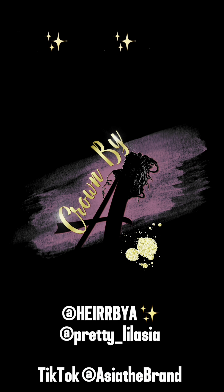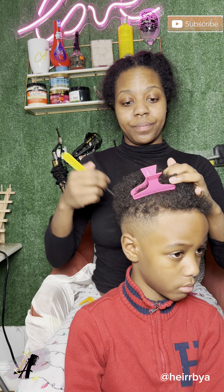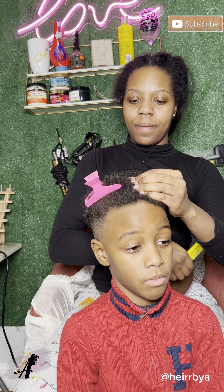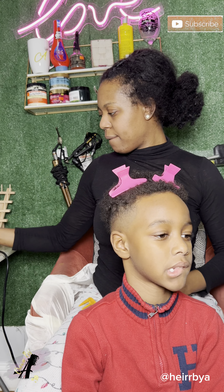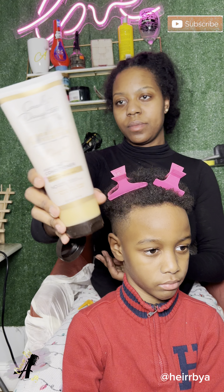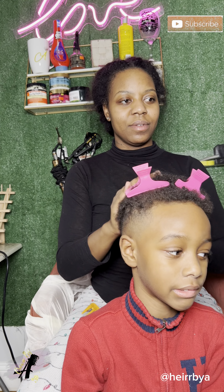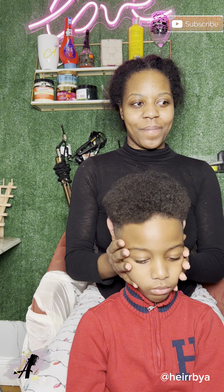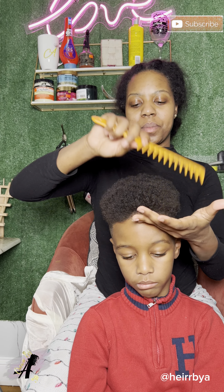Welcome back to my channel y'all. Today I'm gonna show y'all the process of me doing my little twin, my little baby boy's hair. It's so crazy because this boy used to cry when doing his hair, and now he's getting older and he wants braids and stuff done.